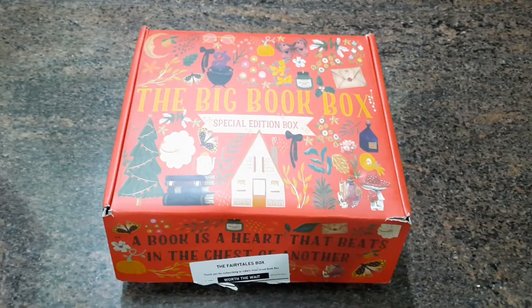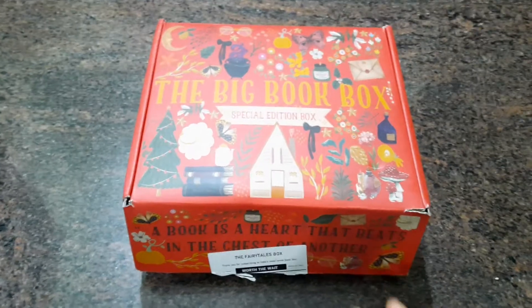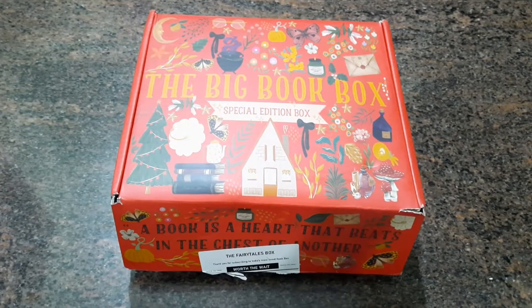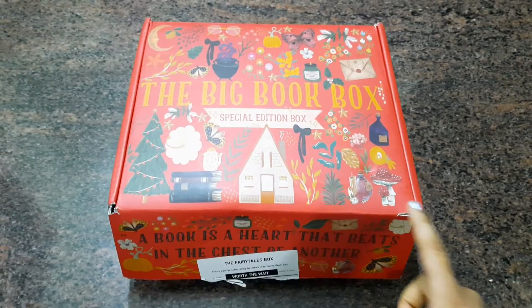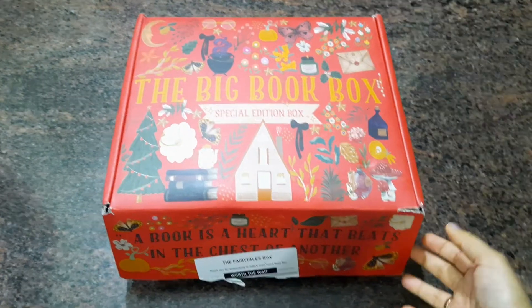Hi everyone, welcome back to my channel. I know it's been a long time since I've uploaded any video. I haven't had the time to make any new content because I've been super busy with stuff at home, but I had some free time today and my book subscription box just came in the mail.